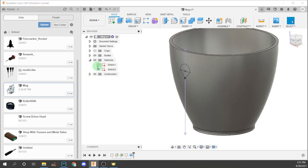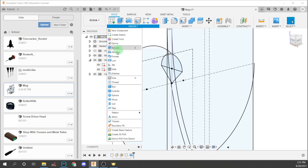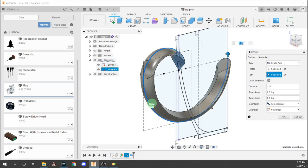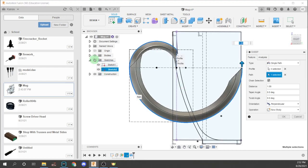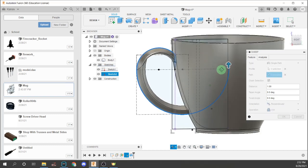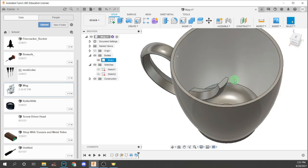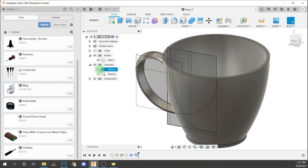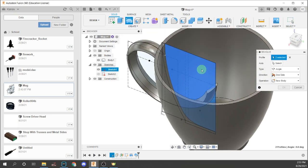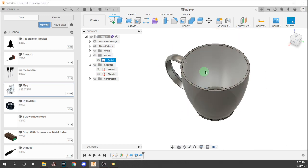In the same sketch, we're going to hide this body, then create a sweep between these profile parts along this path. Make sure it captures the full shape, then unhide the body and join it — it's going to look a lot like a handle. You'll notice that this part is kind of sticking in, and we don't want that. To fix it, we're going to create a revolve up here and spin it around this axis to cut it.